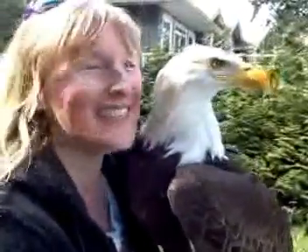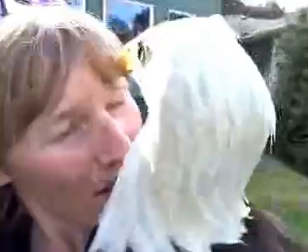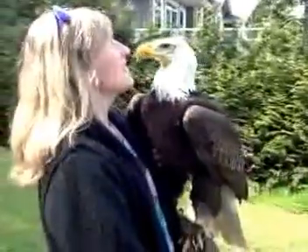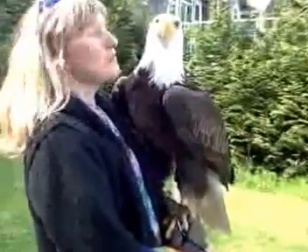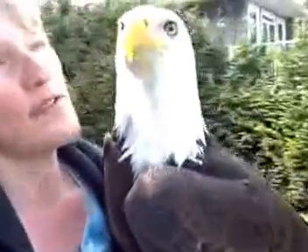He's my speckle bum. He snuggles and he preens my hair. He's wondering what I'm doing right now with the camera — he's maybe a little nervous. He's listening to the other birds and just aware of his environment.